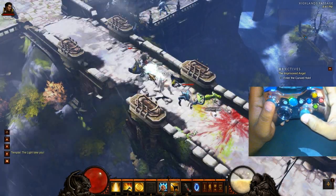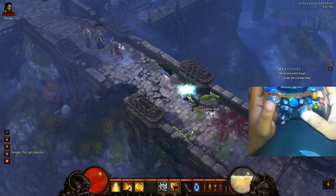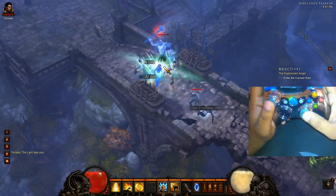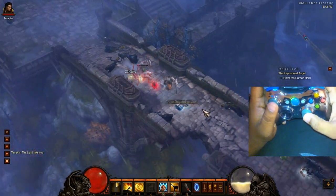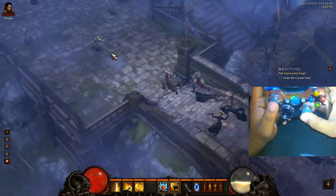Fraps — I don't know what the problem with Fraps is, but it really just takes a lot out of recording. The frame rate really drops. I'm able to play at 60 frames per second, but as soon as Fraps comes on, down to 20. But as you can see, it's really easy to play Diablo 3 from a controller. It works really well.